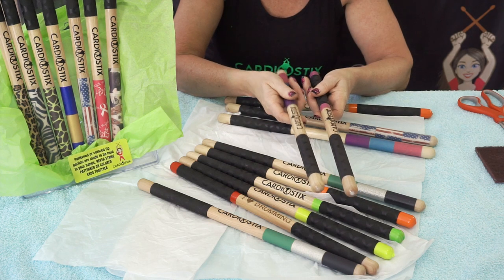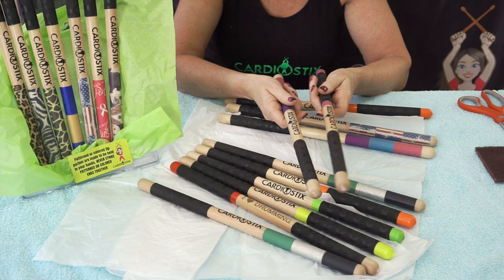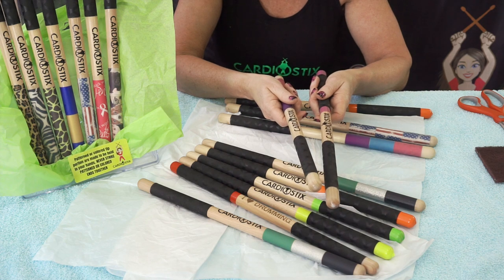If you have a patterned double grip, you hold the pattern in your hand. If you have a colored double grip, the color is held in your hand.